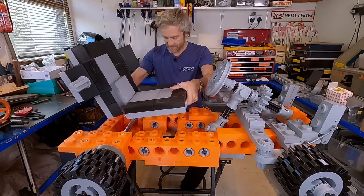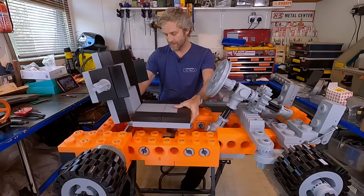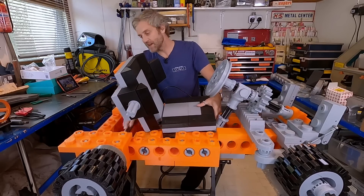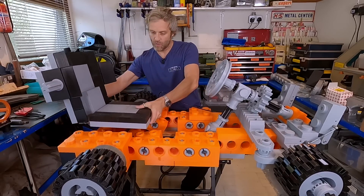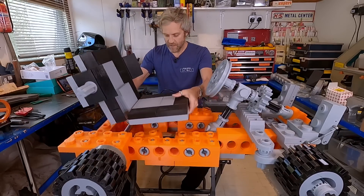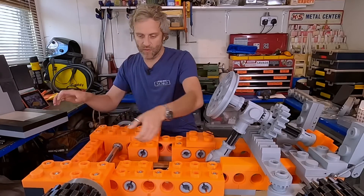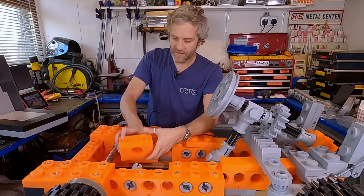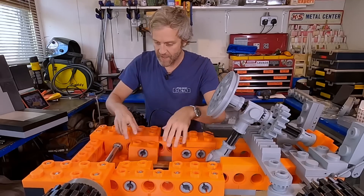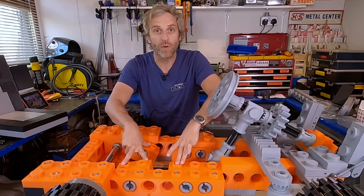So right now I'm going to fit the seat in this position — it could go here or here, it can come forwards a bit. It can't go back any further at the moment because the back of the hinge interferes with the axle. I'm going to fit it here, and to do that I'm installing a couple of Technic blocks which are on standard Technic pins, then I'm going to bolt the seat down through these blocks and down through the front of the chassis to hold it in place.